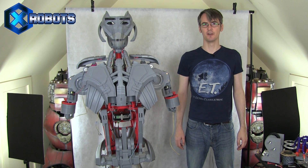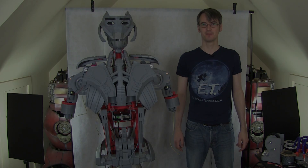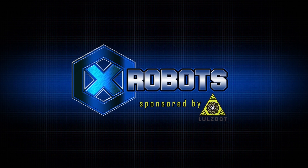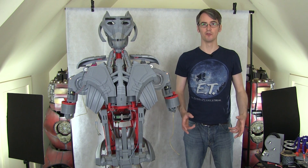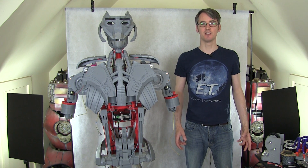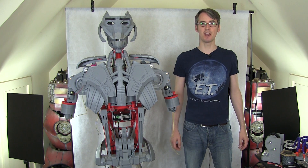Hello, it's James from xrobots.co.uk. This is part 20 of Ultron, the real robot. This project is about building a real robot that looks like Ultron from the Avengers. In part one, I explain how this is going to be controlled — partly from a motion capture suit, other sensors in the environment, and partly by its own AI, which I need to come onto in future episodes.